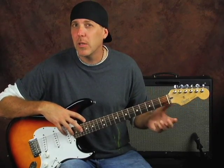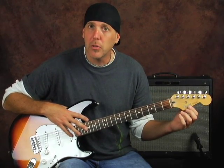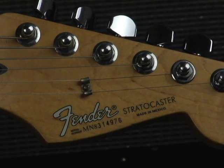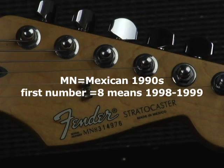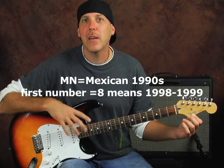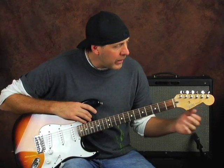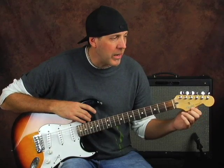To get the approximate year within a year or two, look at the first digit after the MN or MZ prefix. You'll have a series of five or six numbers, and the third character — that first digit — will give you the approximate year. This particular one is MN8314976. MN8: M = Mexican, N = 90s, 8 = 98 or 99. That's how I know this guitar is a late 90s model. If it were MN1, that would be an early model like '91 or '92. If it were MN6, it would be a 1996 or 1997 model — so you can quickly target the year.